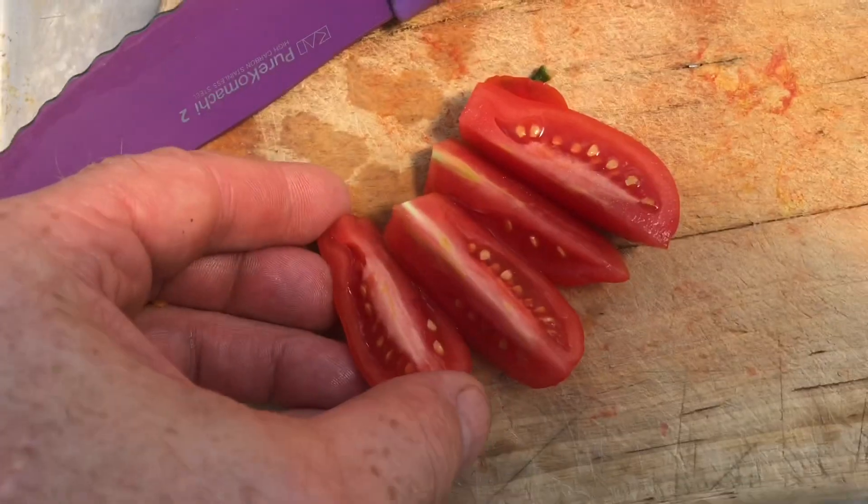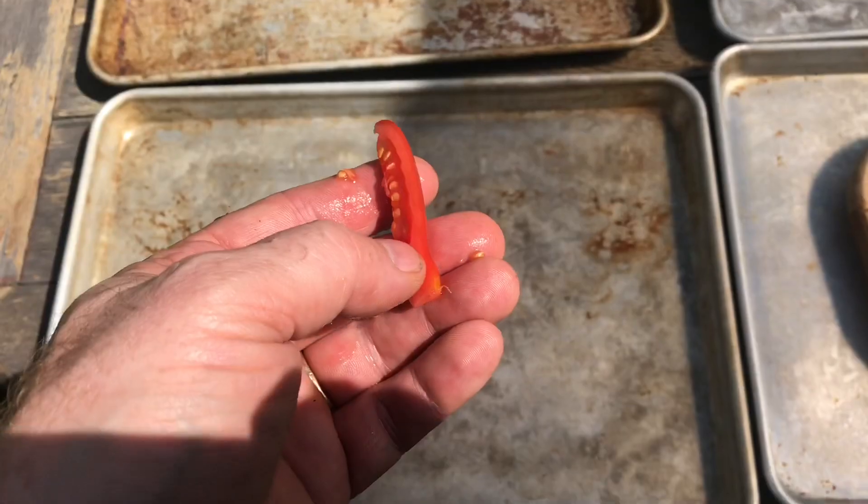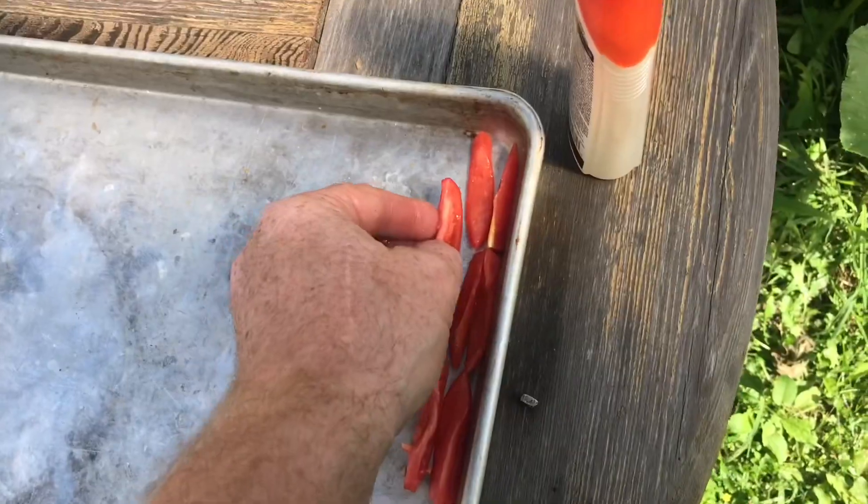Cut the tomato in half, quarter it, cut them in half again. Some people leave the seeds in, some people take them out. They'll dry a lot faster if you remove the seeds. Skins down, put them in the pan, pack them in tight.